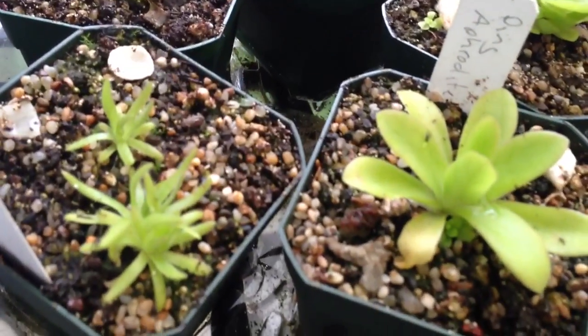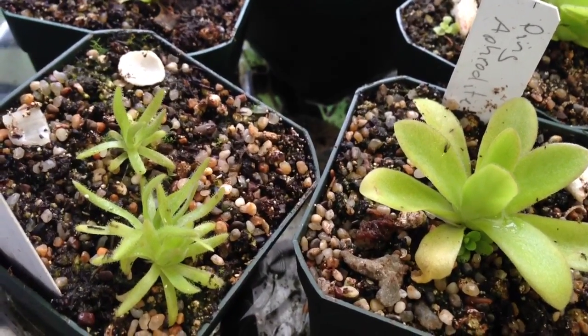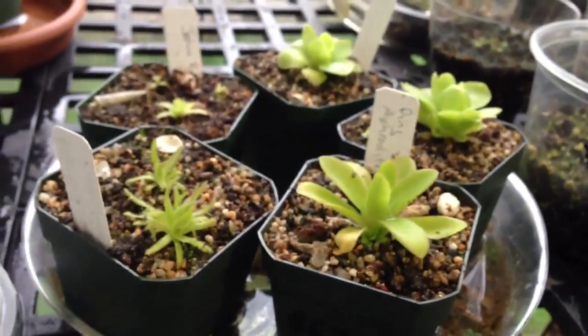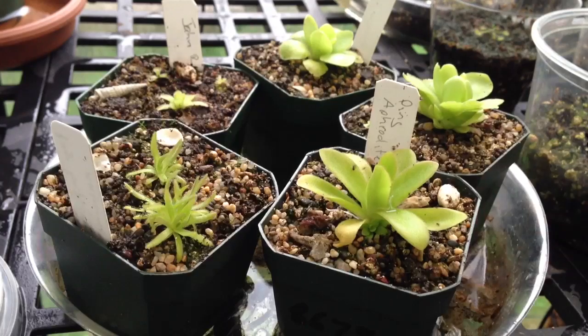Pinguicula's trapping abilities are limited, so their main food supply is fungus gnats here in the greenhouse. But I'm really enjoying them — they're growing quite quickly. They get water in the bottom of the tray and I just let the water evaporate out until it is dry, then a couple days later I'll re-water them again. They're in quite a bright spot and do get some direct sun up until probably noon.